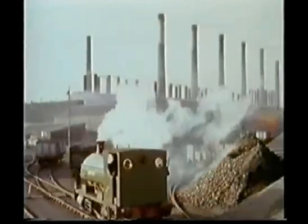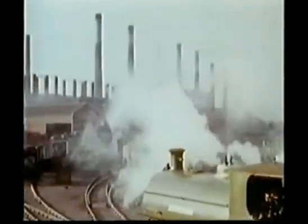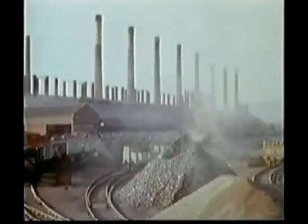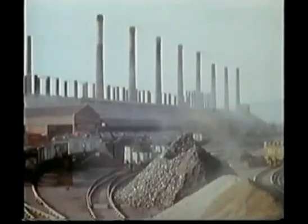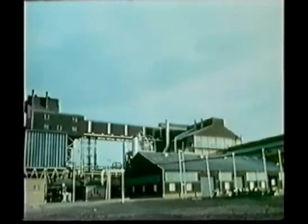The film you're about to see is a record of the past, because it was taken in this horizontal zinc distillation plant at Swansea, which was closed down in March 1960. Zinc is now being produced at Swansea Vale Works in this new plant by the imperial smelting process.